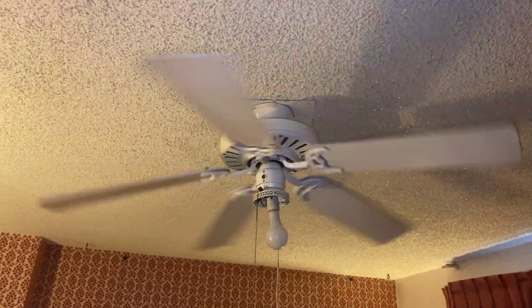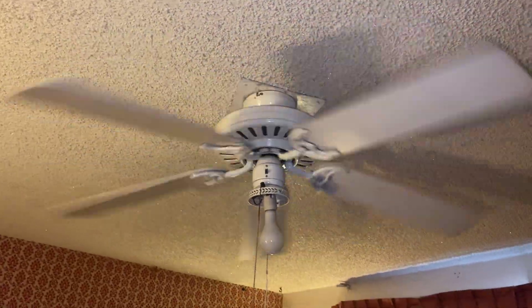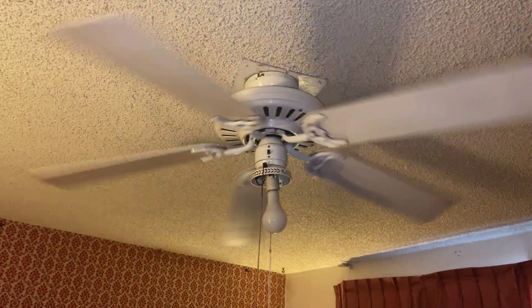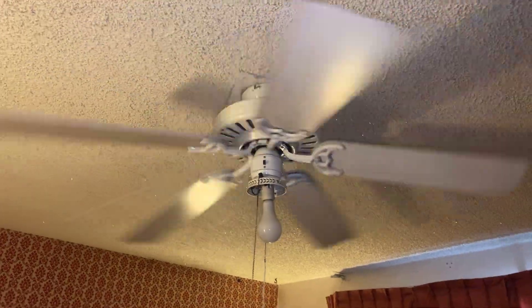Here's a 1987 Hunter fan. I believe this is the Hunter Comfort Breeze or something like that — y'all can correct me in the comment box. We have this fan ever since 1987, and it's been running ever since, in absolute perfect condition. Nothing wrong with it.